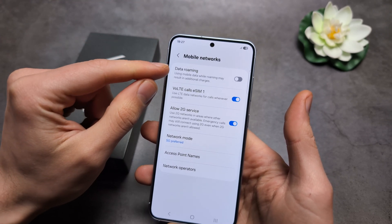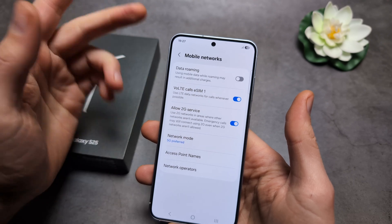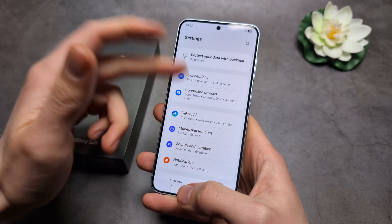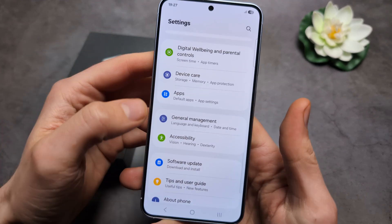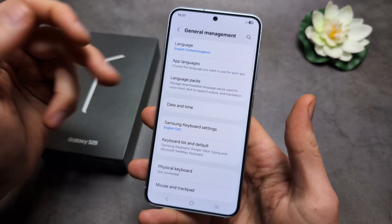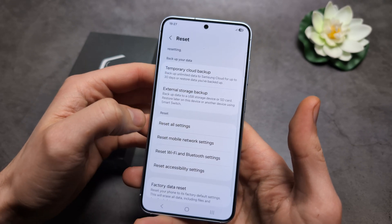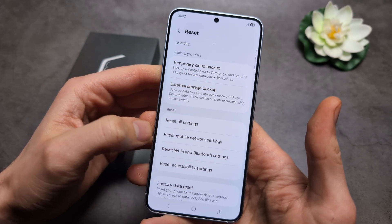If you are in a different country, I also suggest enabling data roaming, as that may be why you don't have 5G. You can also go back to the general settings and find the reset option — Reset Mobile Network Settings — and try that.